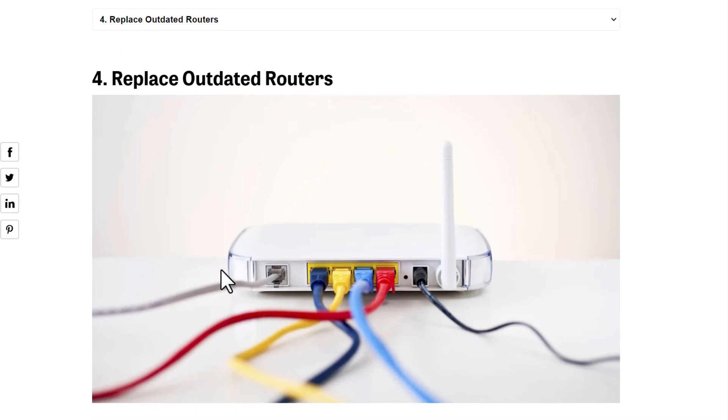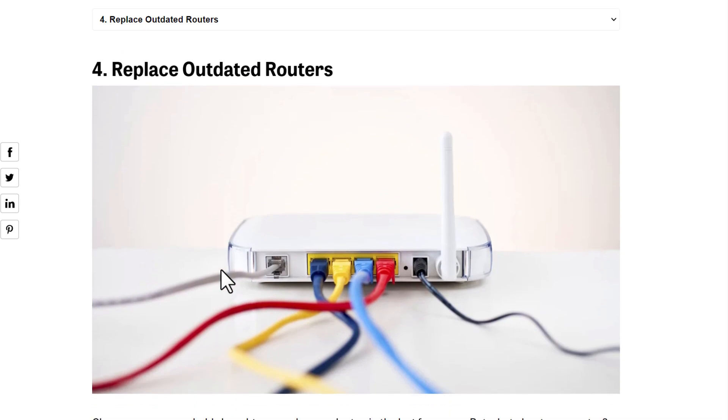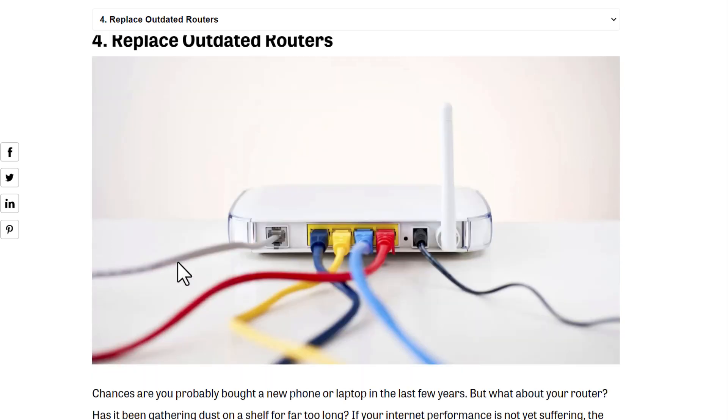Fourth, replace outdated routers, because outdated routers have old or weak security protocols. Up-to-date routers have the latest security protocols, so update your routers.